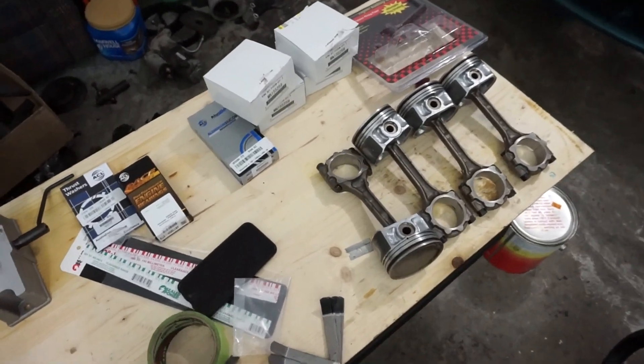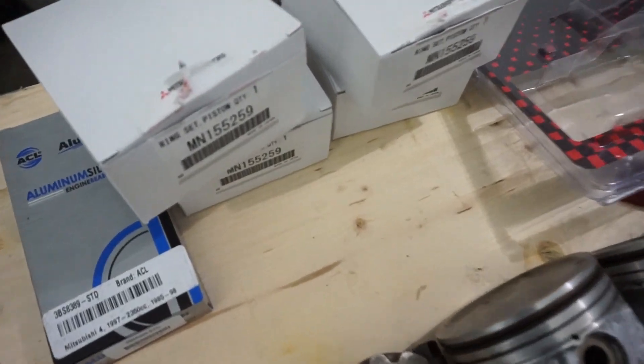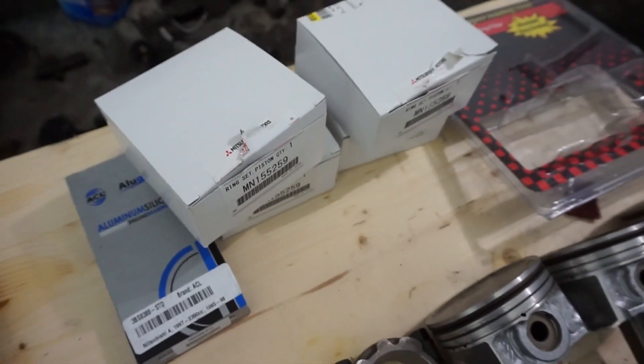Now that I have all the piston ring end gaps to where I want them, I just put them back in the box and numbered them by cylinder.